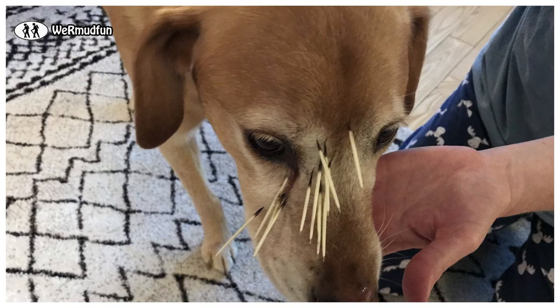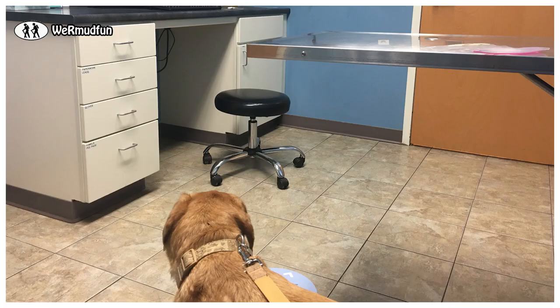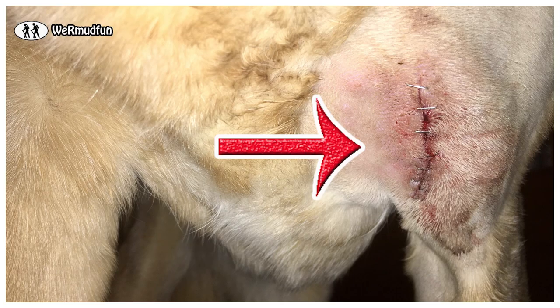Poor Ms. Brandy found this out the hard way. We're assuming that she went to check out Pete the porcupine and rubbed her muzzle up against him, and then Pete smacked her in the chest with his tail. We got the ones in the muzzle out with pliers. The chest required an emergency vet visit at a cost of $1,000.